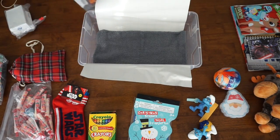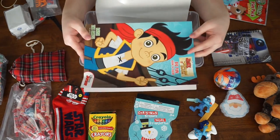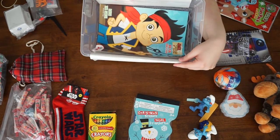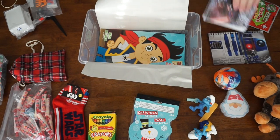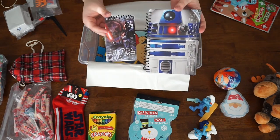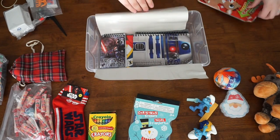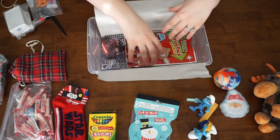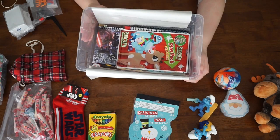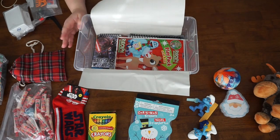Then we're going to go into some of our more flat items. I'm going to take this Jake and the Neverland Pirates coloring book and just place that gently on the bottom — that way it lines it and it's one of the flattest items in here. Louis had to absolutely positively have some Star Wars to give to this boy, so I'm going to place both of these Star Wars notebooks down on the bottom. Just a reminder — if you are going to add anything Star Wars or anything movie related, just make sure that it doesn't have guns or anything like that on any of the packaging.